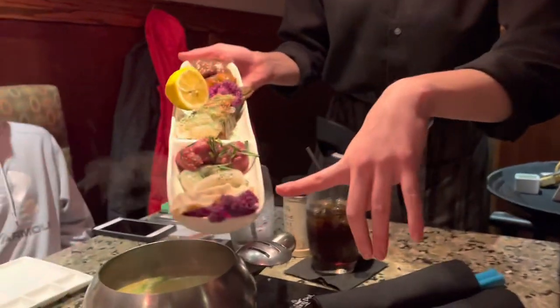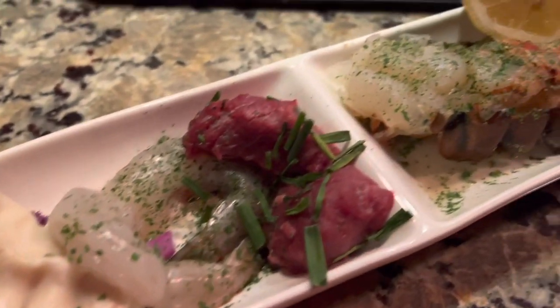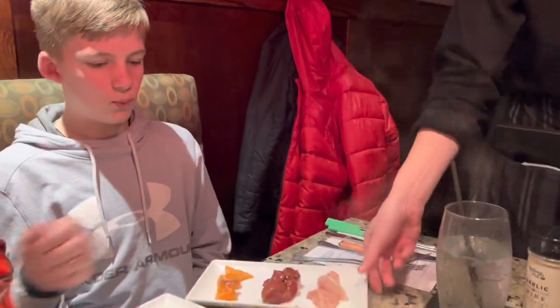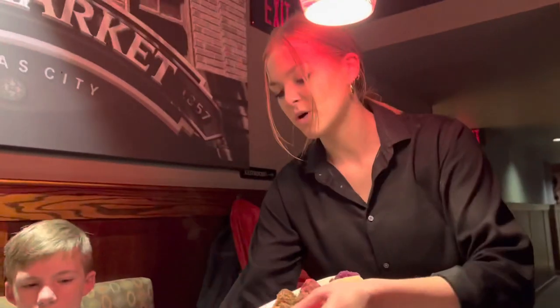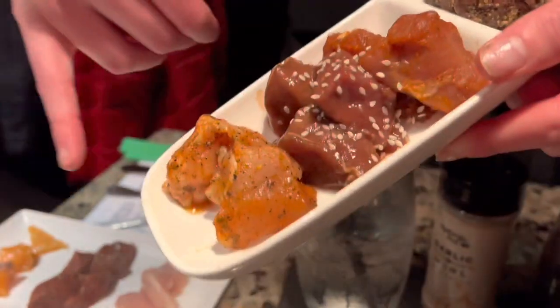We have the pot sticker here, Pacific white shrimp, filet mignon, lobster, and chicken with the teriyaki. Here's some garlic butter. We're going to go for that lobster! We also have salmon teriyaki and chicken, and shrimp teriyaki and chicken. For you ladies, set up the exact same way — pot sticker on top, filet, garlic and pepper sirloin, Memphis dry rub pork, teriyaki sirloin, and chicken on the bottom.